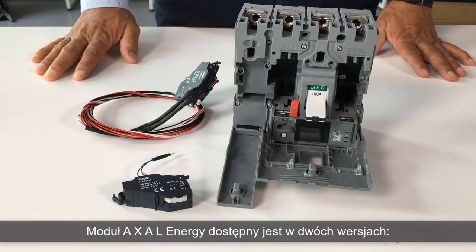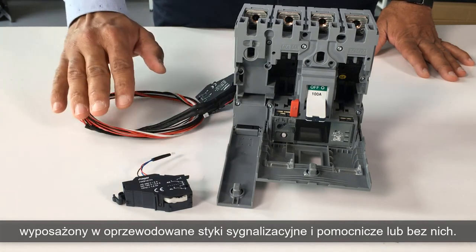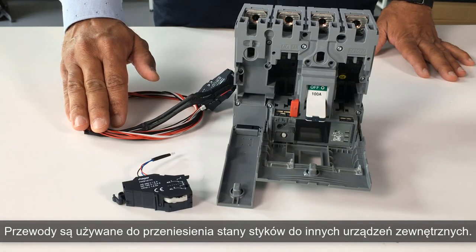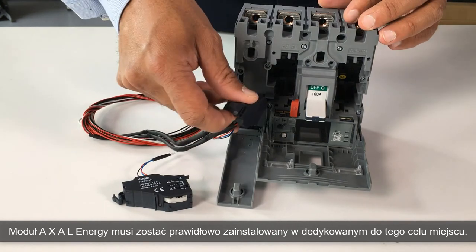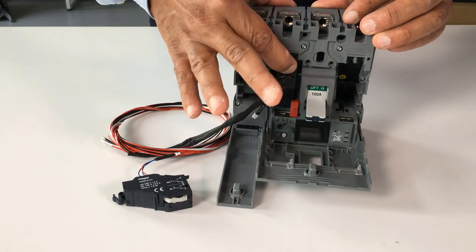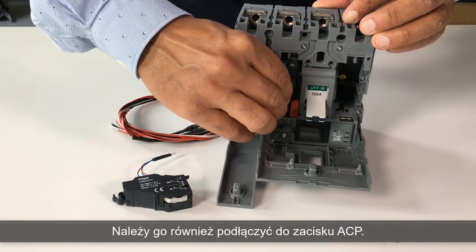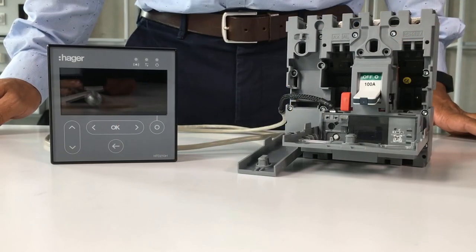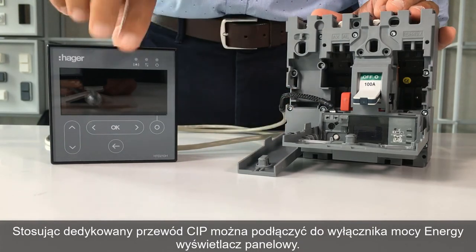The AXAL Energy Auxiliary has two versions: with, or without AX and AL pre-wired contacts. The cables are used to connect these contacts outside the circuit breaker. The AXAL Energy Auxiliary must be correctly fixed inside the circuit breaker and connected to the ACP connector. Finally, you can find the accessory CIP adapter to connect the panel display.